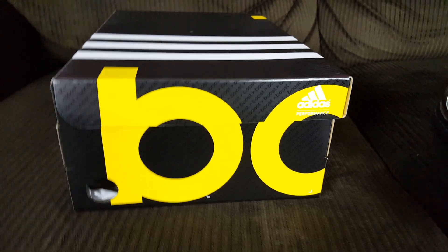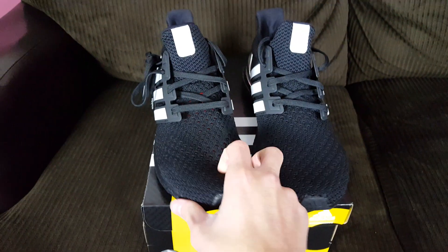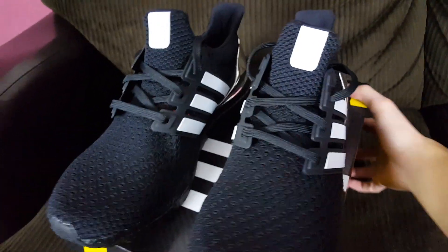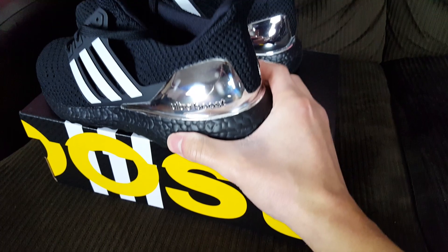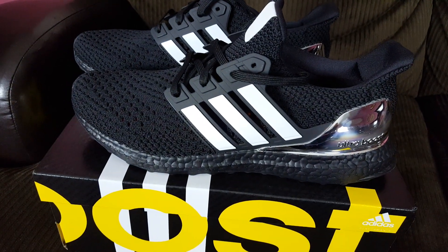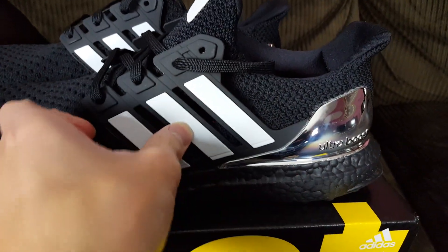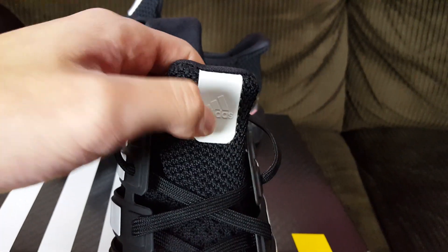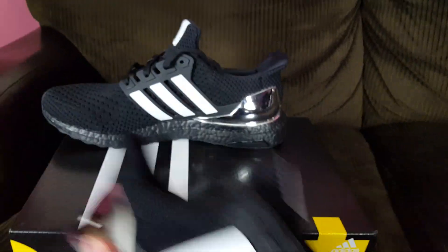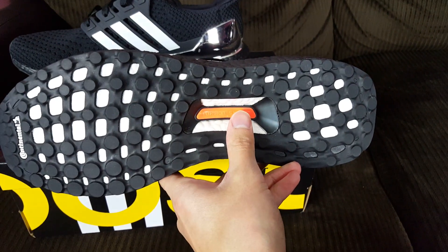I'm behind on a lot of my reviews but I'm starting to upload more often. Here are the shoes — they're pretty much an all-black shoe, the opposite of the last review which was all gold and black. This time we're going with white stripes and a silver heel cup, which looks pretty cool. I like these better than the gold ones because you can match them with more clothing. There are three white stripes, a white tongue tag, all-black midsole, all-black Primeknit upper, and all-black Continental outsole.